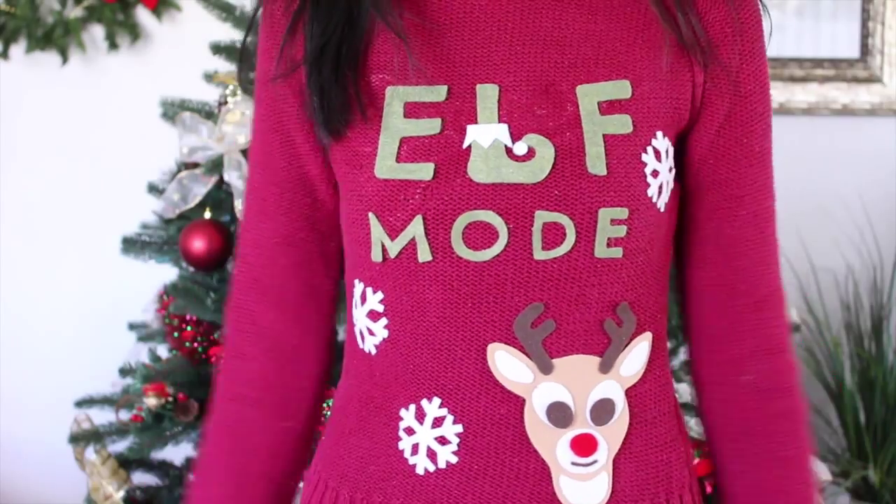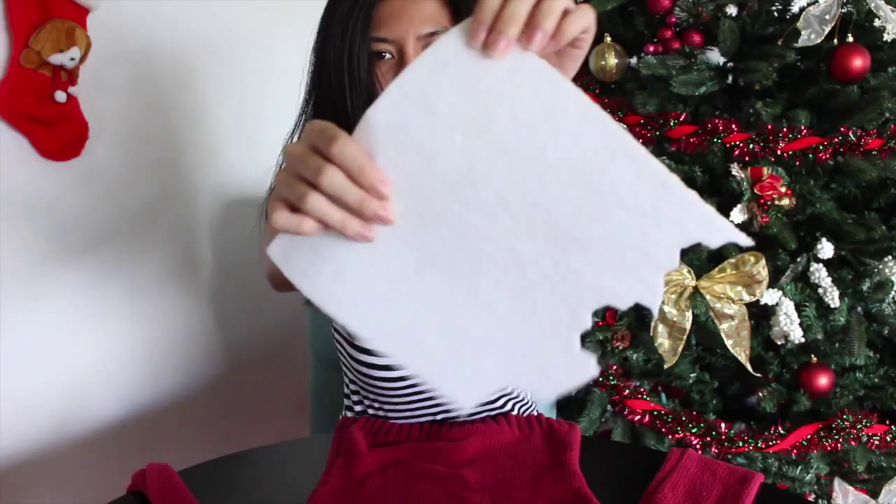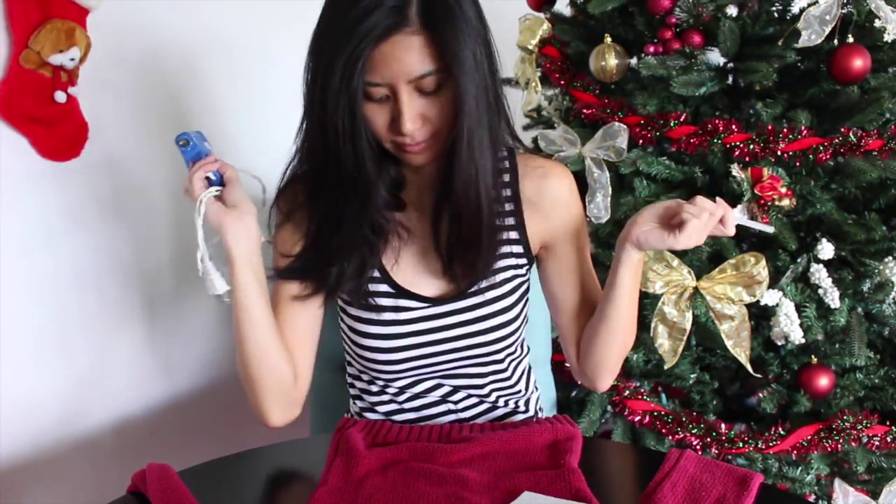Hi guys! For this video I am making an ugly Christmas sweater. I removed the design from an old sweater and got different colors of felt. I don't have any fabric adhesive so I'm just using a glue gun since it's an old sweater anyway.